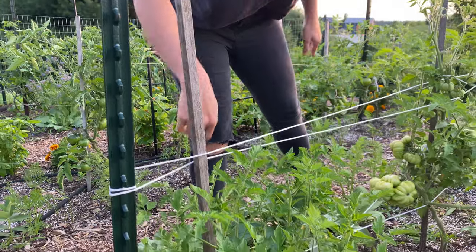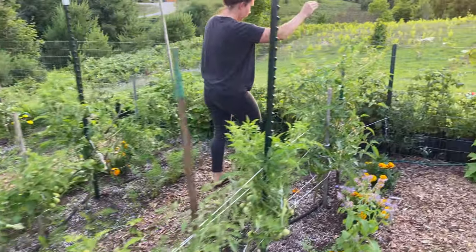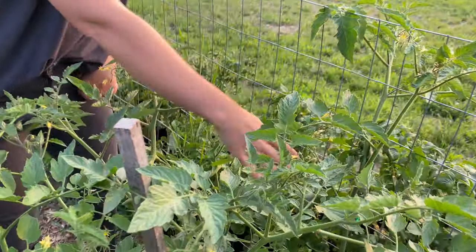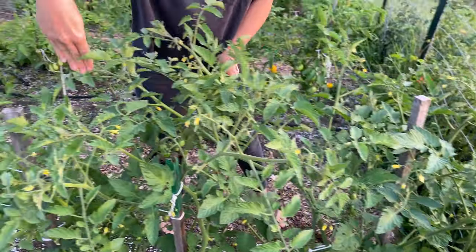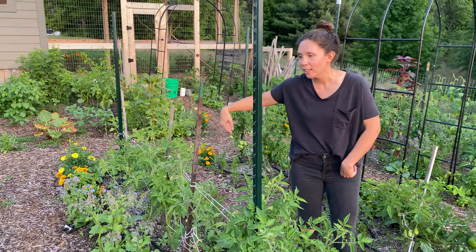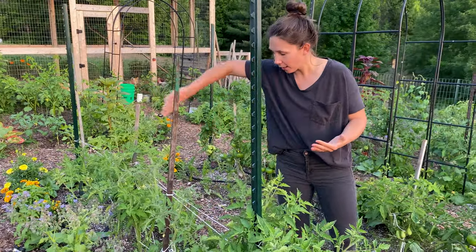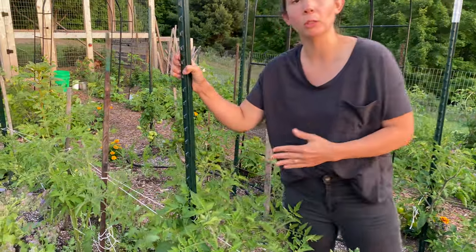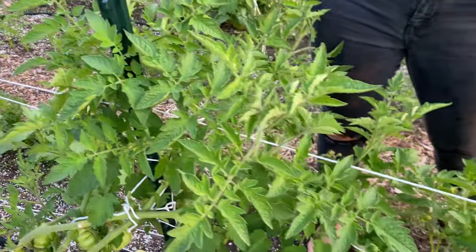So basically what I do is I start at one end — follow me. I start here on this side of the fence. You could have a T-post here, and then what I do is I weave like this all the way through the tomatoes, around each tomato plant, just like you would be weaving anything you've ever woven. And when I come back I weave the opposite way. What I like about utilizing these T-posts is that they have these notches on them, so it gives you a little extra support. And I like wood stakes because they have a texture to them which will catch that string as well.